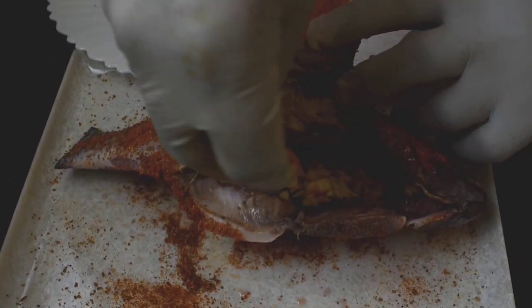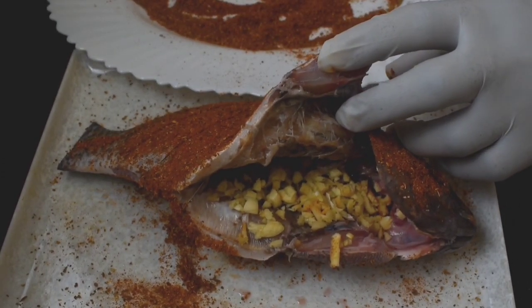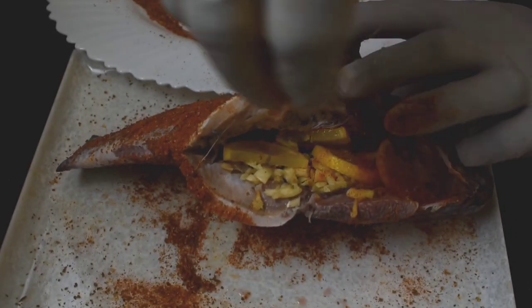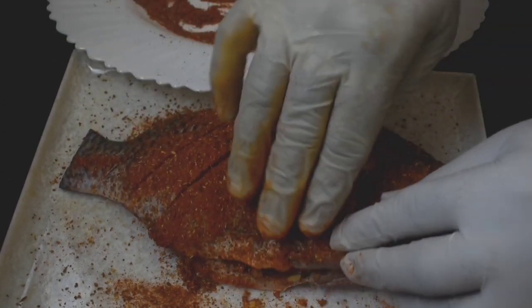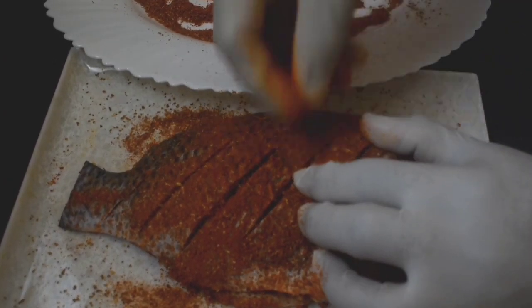Let's add a lemon slice to the garlic. I hope you enjoy the taste.